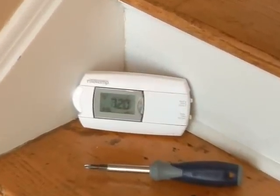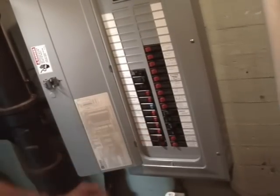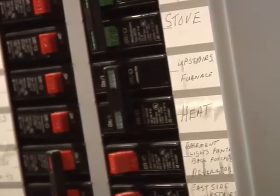Because all units are different, carefully follow the package instructions for wire connections. Begin by turning off the power at the circuit breaker box for both the thermostat and HVAC unit.